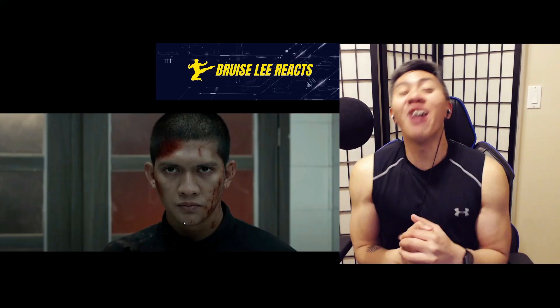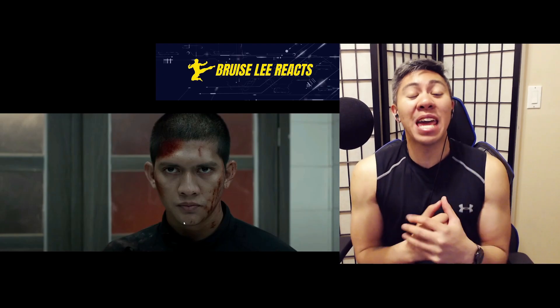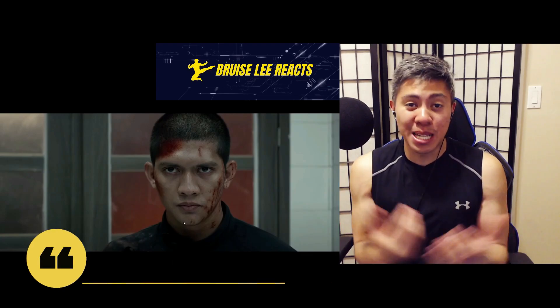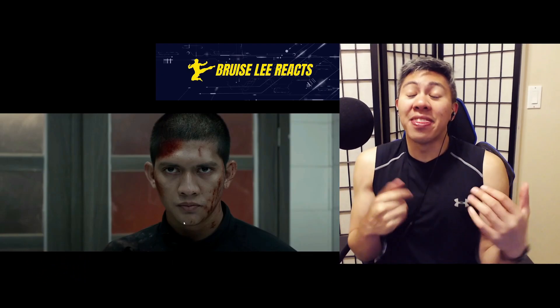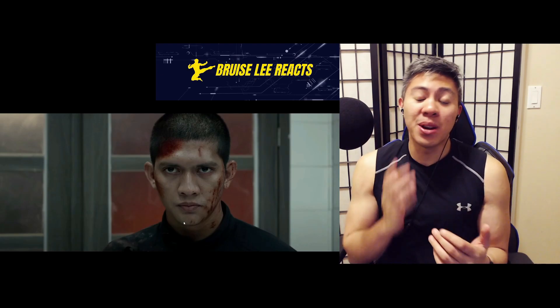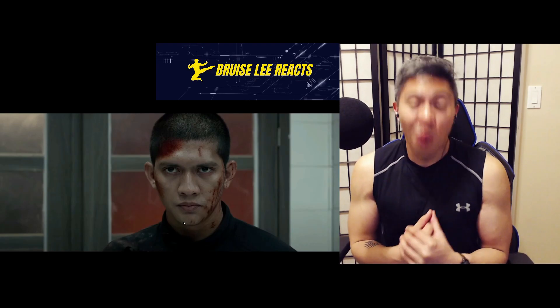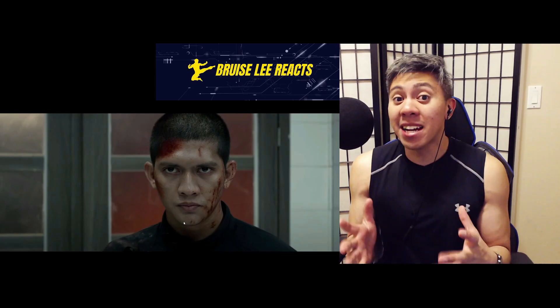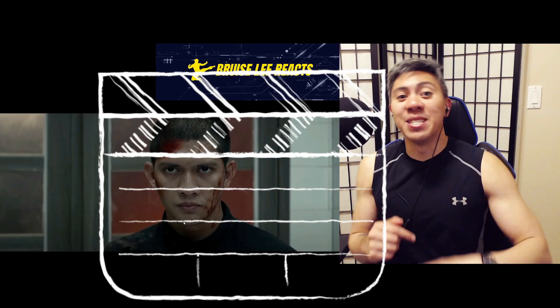What is up guys? John here, aka Bruce Lee. Today I'm reacting to Raid 2, since you guys enjoyed my Raid 1 reaction just yesterday or maybe two days ago, depending on when I uploaded this. Thank you so much for commenting this recommendation. I'm a kickboxing teacher and Muay Thai fighter here in Canada, and this is the breakdown. Let's get into it.